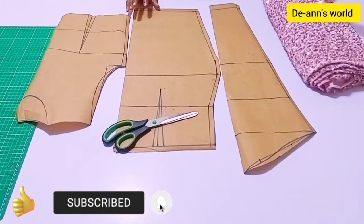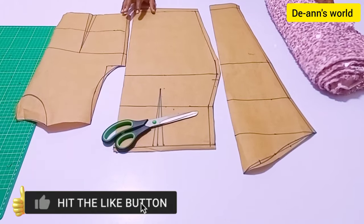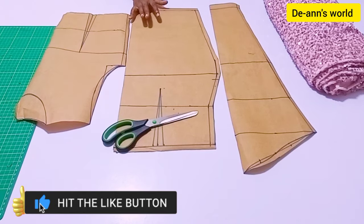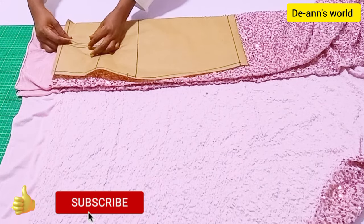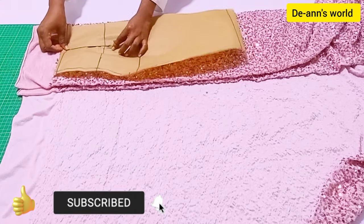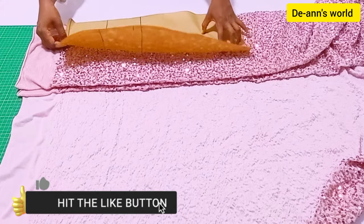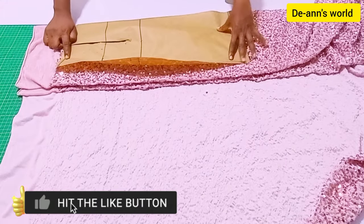I'm going to be using my sequin fabric — it's a velvet but a sequin fabric. I'm going to first cut my skirt. I'm going to fold in my darts because I don't need the darts here because this dress is a stretch dress.